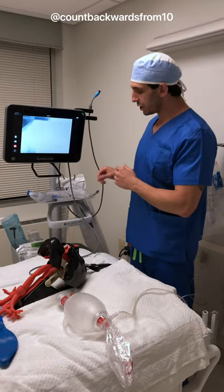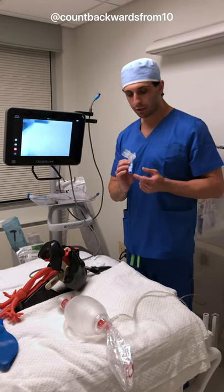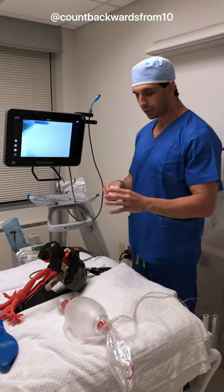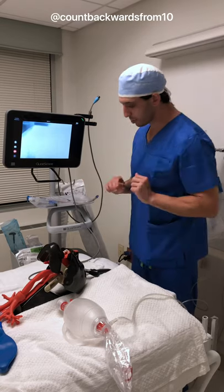We have our workstation here. I have two syringes — one for the tracheal cuff, one for the bronchial cuff. We have our adapter, which will get attached to our ambu bag or ventilator, and then we have our double lumen tube all set up and ready to go.